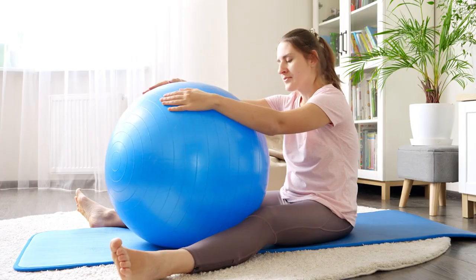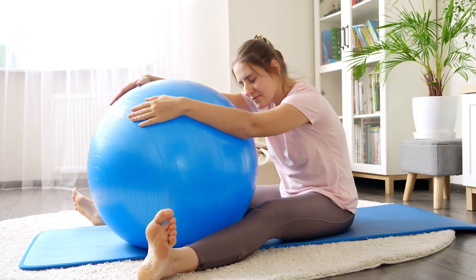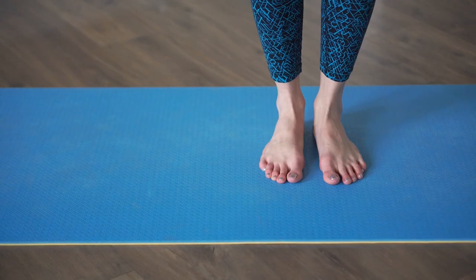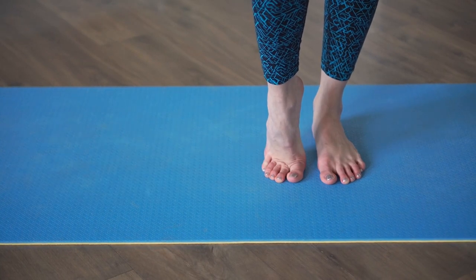Before we jump into the Stability Ball Poses, let's start with a gentle warm-up stretch to prepare our bodies. This stretch targets the entire body, increasing blood flow to the muscles and joints, and promoting flexibility and mobility.